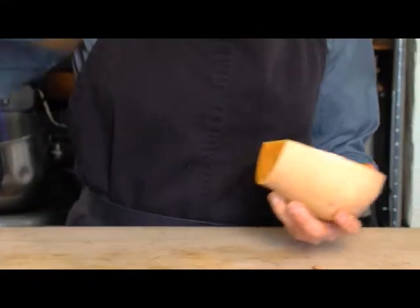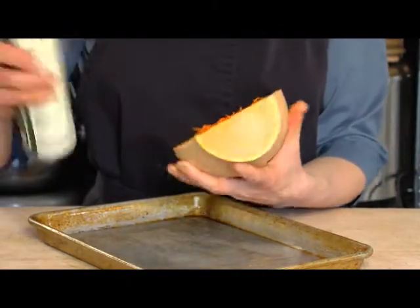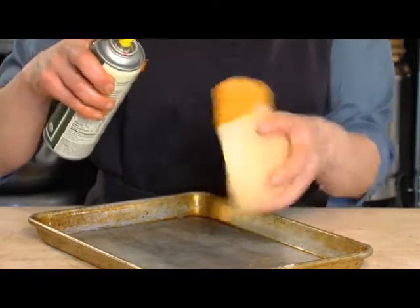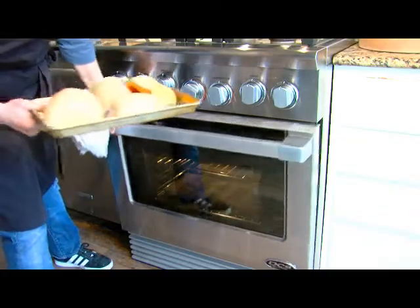Next, you need to use some type of oil. You can use an olive oil spray, olive oil, or a spread that does not contain any partially hydrogenated oil, such as the Best Life buttery spread. Place the squash on a sheet pan and stick it in a 400-degree oven.